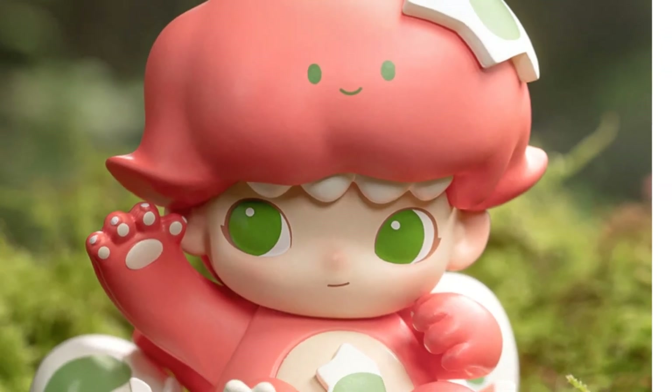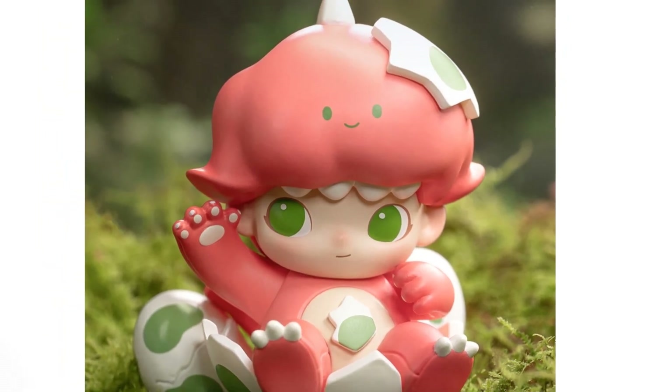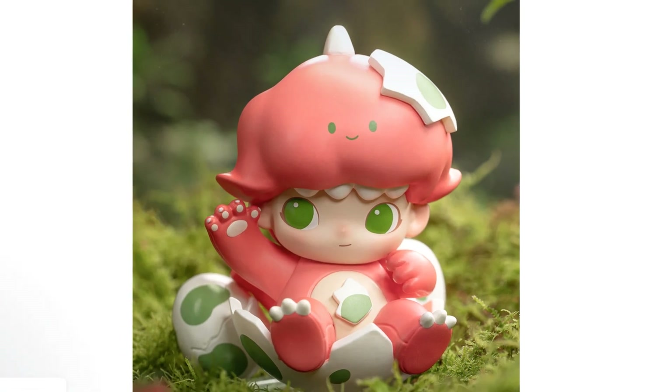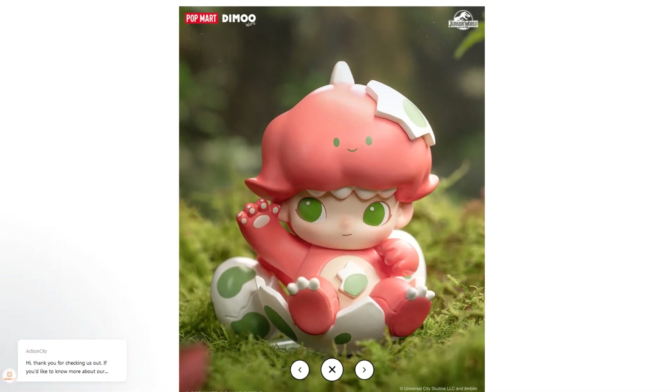Good day dino friends and welcome back to another dino noob video. I haven't made a dino noob video in a while because I was busy building on the Build-a-Source channel, but this is not a building video — this is purely a dino video.